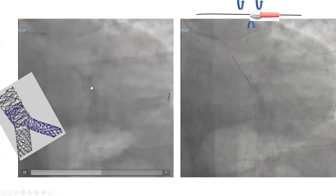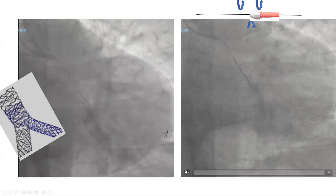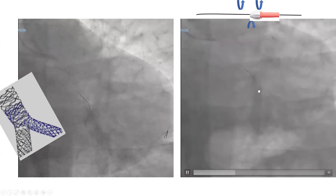We proved it by the fact that the balloon could not be advanced. So we kept the balloon to the point where we could advance it, then pulled back the wire and rewired it properly using a proper spin and helicopter technique. We made sure the wire tip kept dancing and free. Here it buckled — we pulled back, restarted to spin it freely.